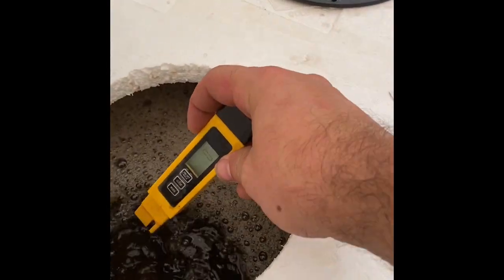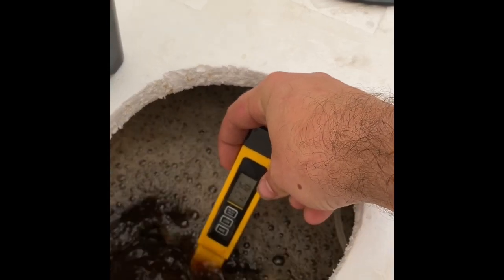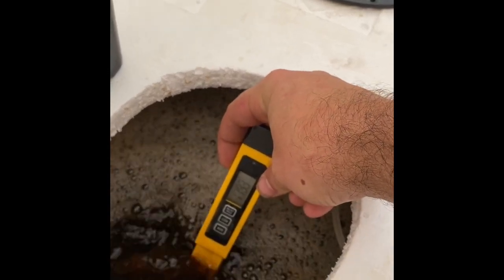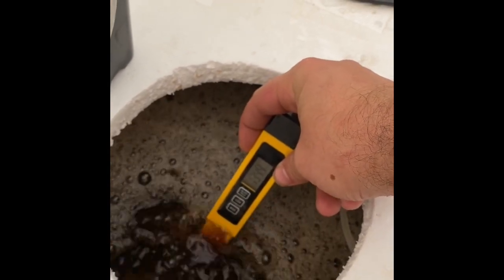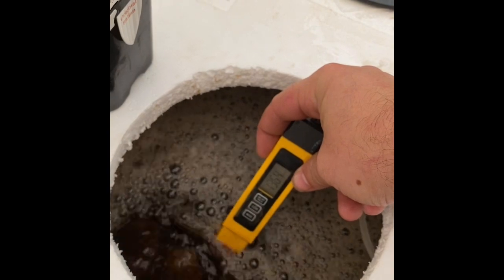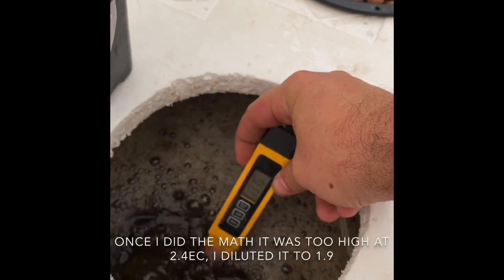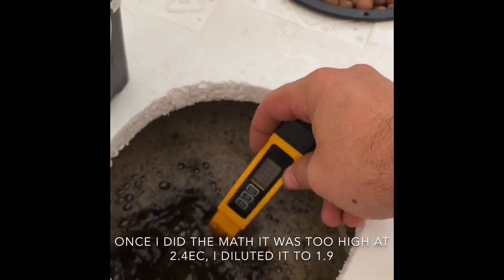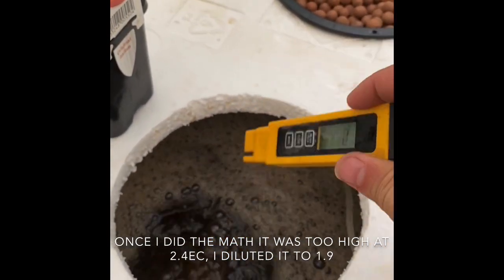Now I've got my little EC meter. Anywhere between 1200 and 1400 is what I want for nutrient level. Of course, as the plants grow the nutrient level will drop down, so I'll have to add more fertilizer to maintain it.